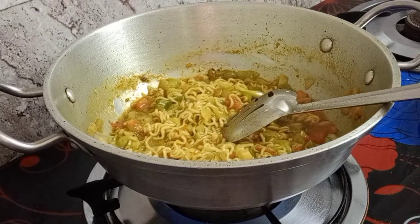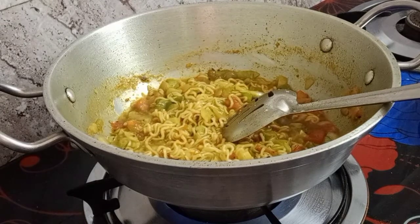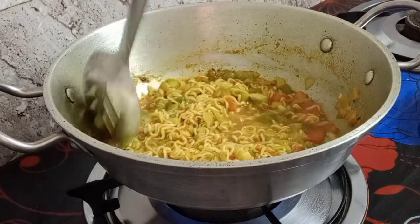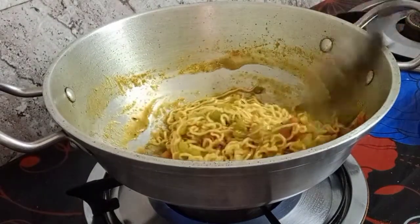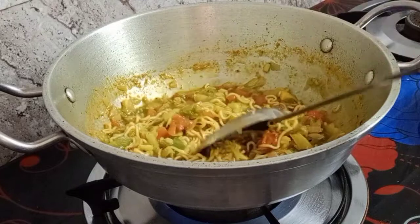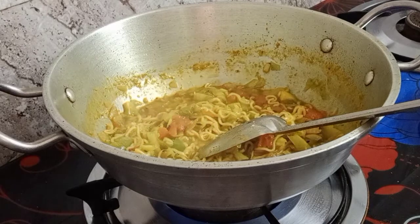The noodles will be cooked now - it's yummy! The simple noodles have become delicious. It's still boiling a bit so I use slow fire. You don't want it to burn below because the masala is quite sticky - from both the noodles and the masala. But these are very simple steps, just like cooking normal vegetables.